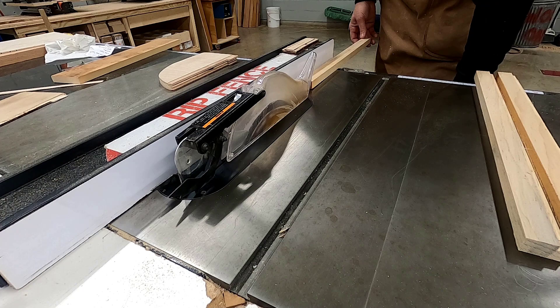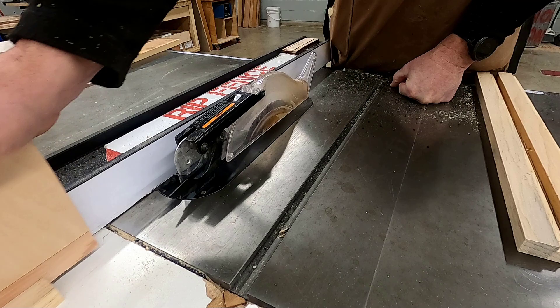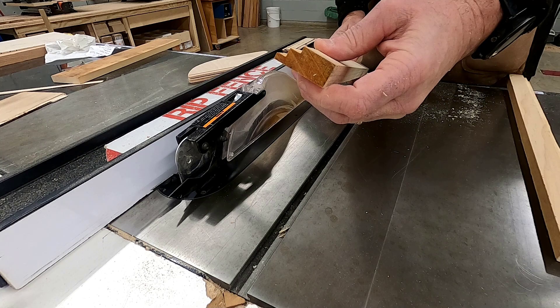Now that we're done with the router table, it's time to go back to the table saw. You're going to take your step rabbet and place it against the fence and rip your pieces to exact width.